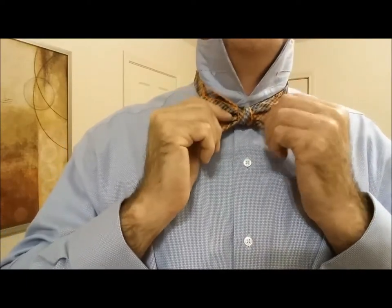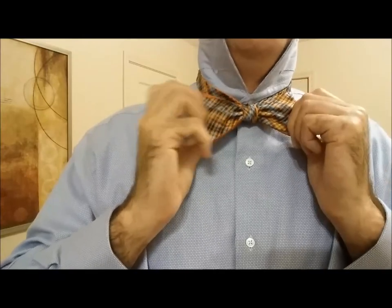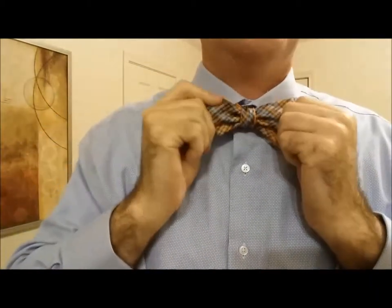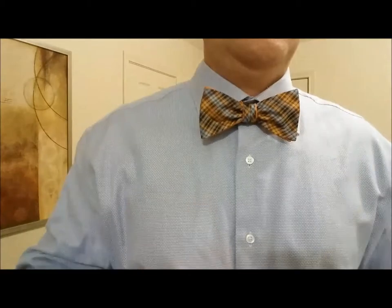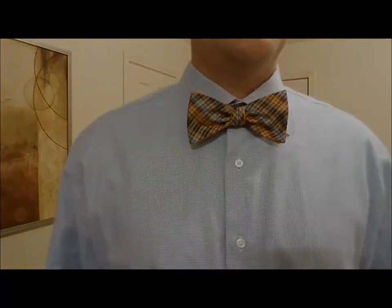And there you have it. Sometimes you'll have to massage it, work it just how you want it. Once you've got it where you want it, hold your collar down. Continue to make a few adjustments, and there you have it — now you're a pro.